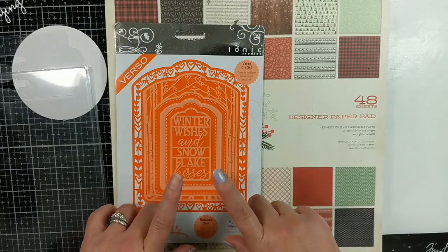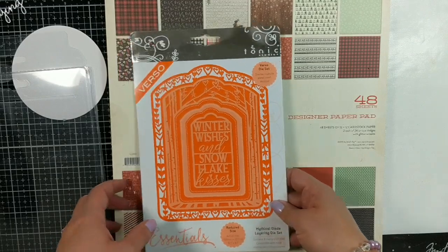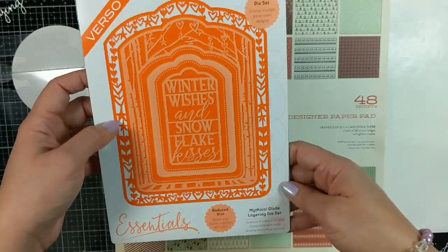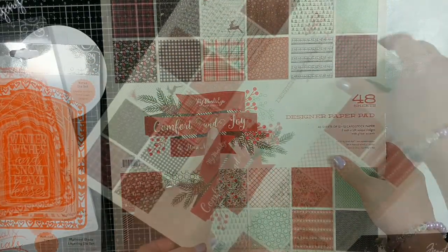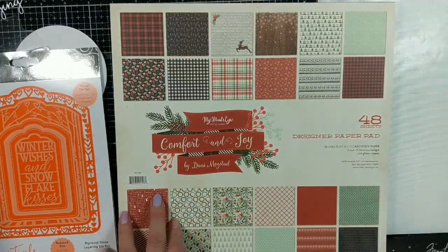Hi guys, this is Raquel with Paints and Glitter, and welcome to this multiple-part tutorial where I will be showing you how to make a mini album using the Mythical Glade Tonic Studios dies as well as the papers from My Mind's Eye Comfort and Joy, and some other elements I'm going to show you here.